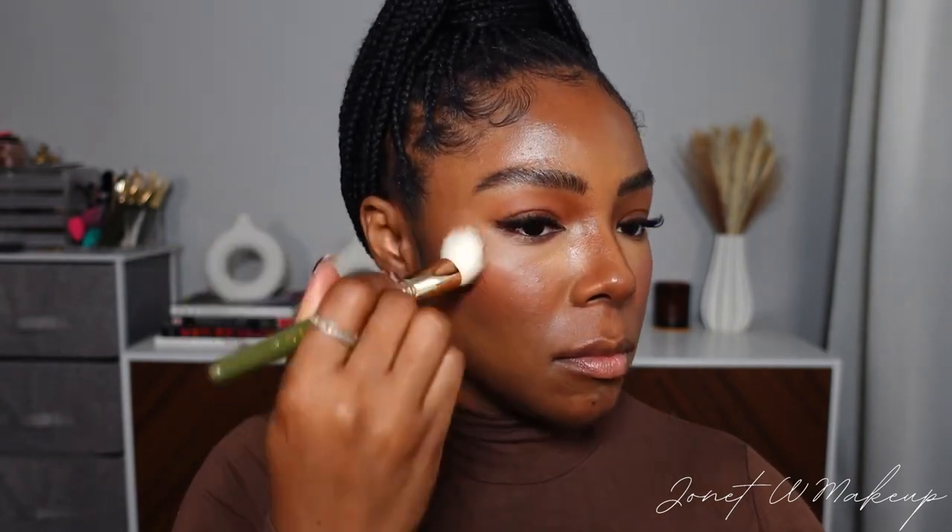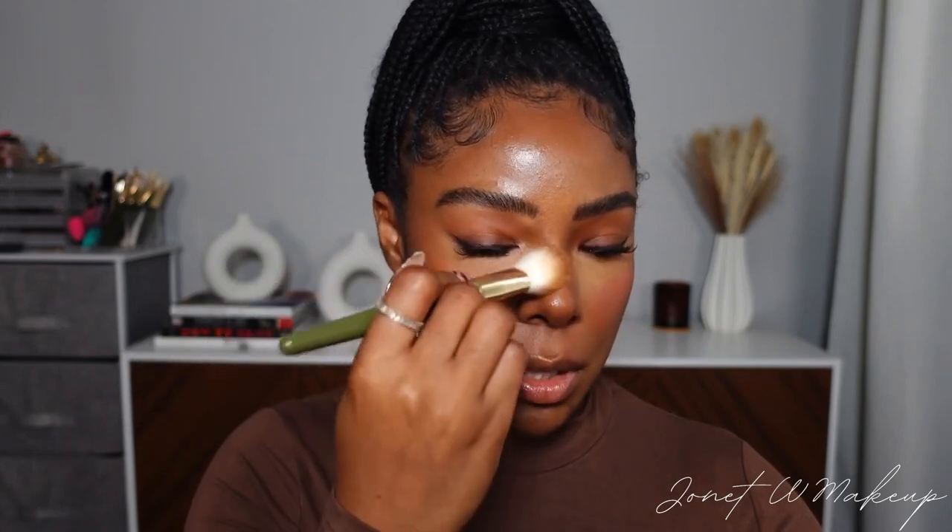Now we're ready to lightly go in with a little bit of foundation — all the prime steps are on: contour, concealer, blush. For this tutorial I'm using the Armani Luminous Silk Foundation with a loose brush, not a full-coverage brush. I'm only using about one dot — not a full pump — because we already have a lot of coverage going on. I work the foundation into the brush on the back of my hand and then go in and start diffusing everything together. This last step just kind of melts all your products together.